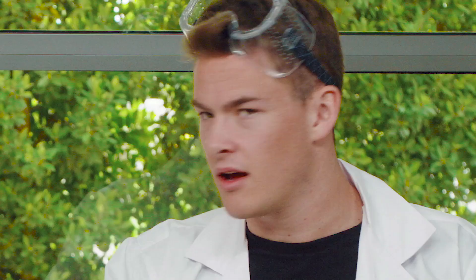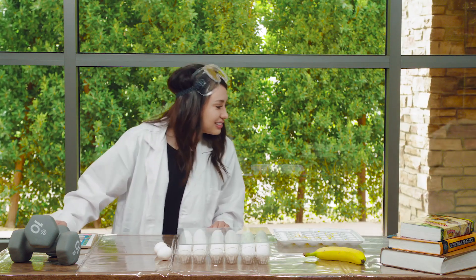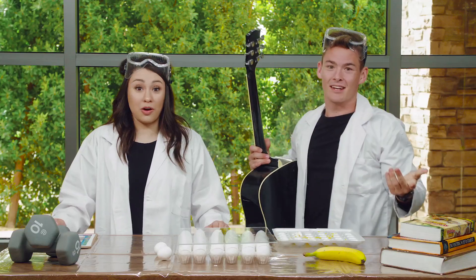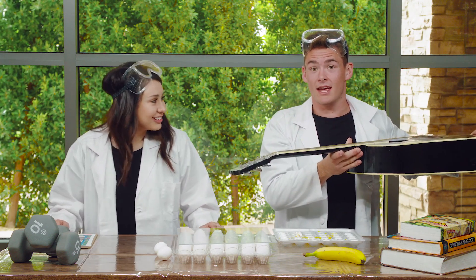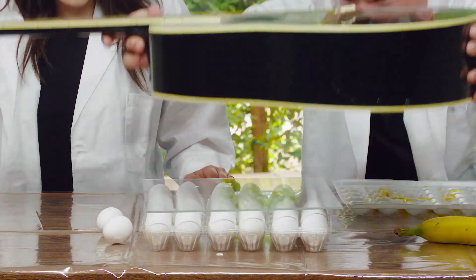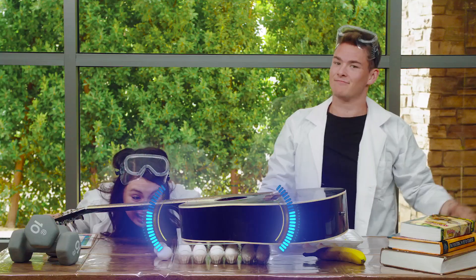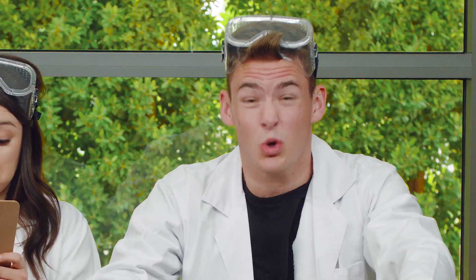We've even got some other things to try. What do you think about a guitar? Let's try it. Here we go. Man, it doesn't sound good, but it might break these eggs. Kids, you ready? Here we go. Three, two, one. Whoa, look at that. The eggs are still going. Not even one broken egg. Man, Selena's right — these eggs are crazy strong.